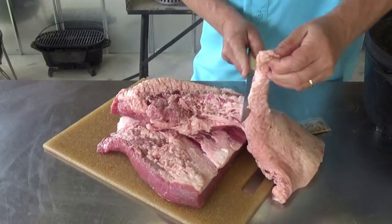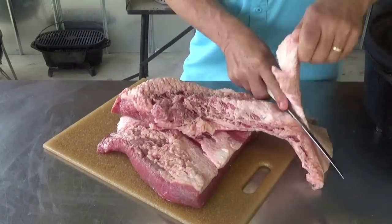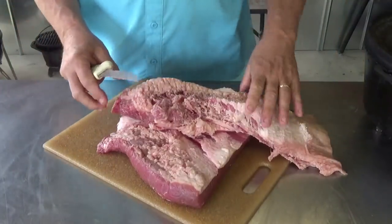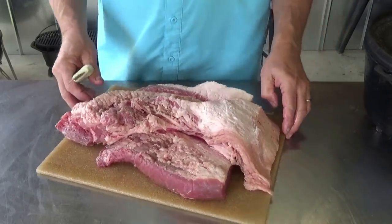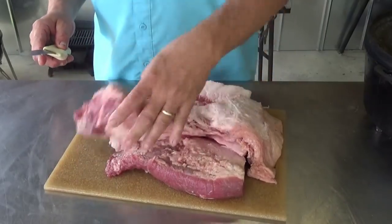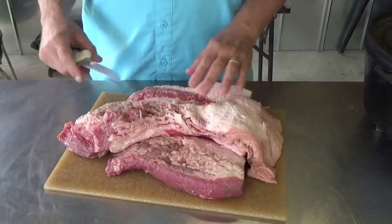Let's go ahead and just start pulling some of that fat back. Let's see if there's anything in our point worth saving for this dish. We did get one of those little spice packs — I'm not going to be using that. It doesn't look like our point is going to be that great on this particular brisket, but I'm going to trim it up and let you see it once I get it all trimmed.